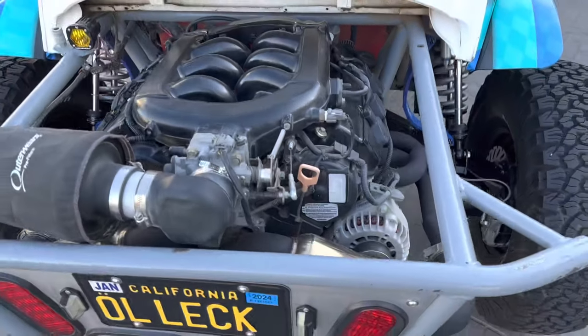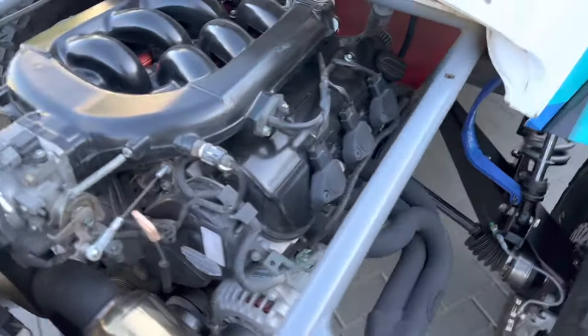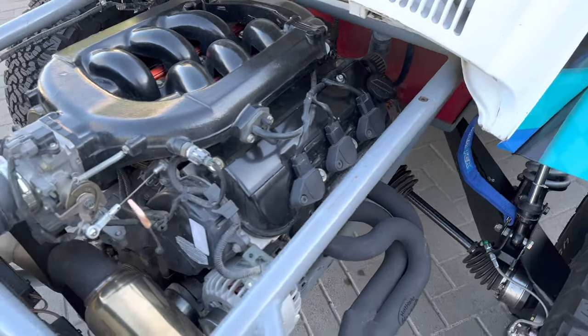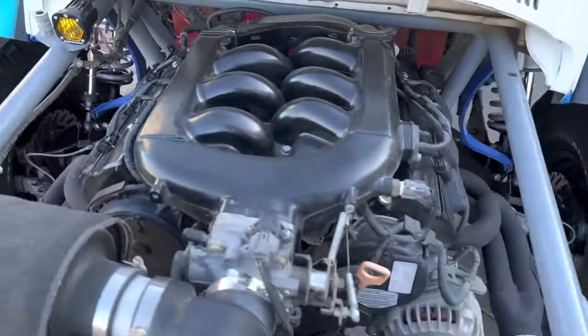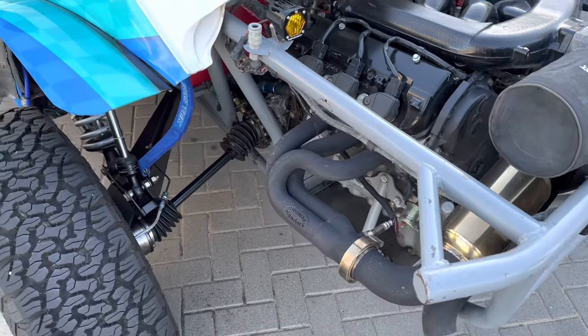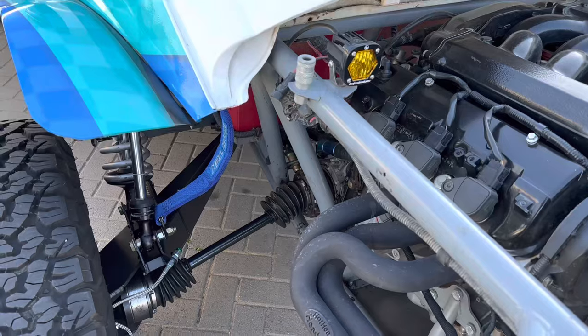I swapped out the turbo motor for a Honda 3-liter out of a 2001 Accord. Kennedy Stage 2 pressure plate, stock-style clutch disc. Figured that would be my fusible link to not blow the trans up.